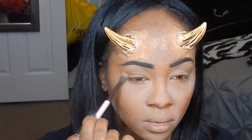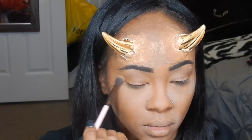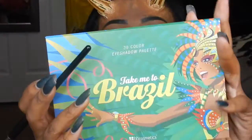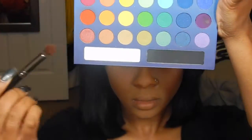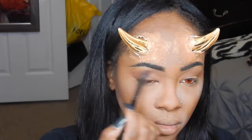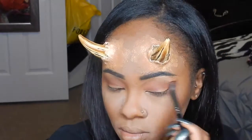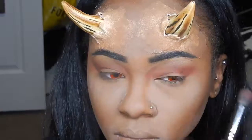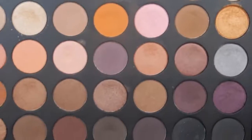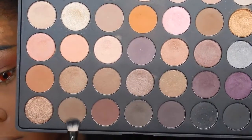I'm going to go in with the Morphe 350W palette and use the orange color, applying that all over. Then I'm going to take the Brazil palette and use the red as my second transition color, just making it a little messy all over the crease area. Then I'm going to go back to the Morphe 350 palette, take the two brown colors, mix those together, and apply that in my crease as another transition color for the black that's coming next.